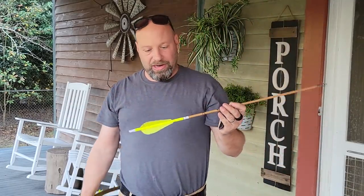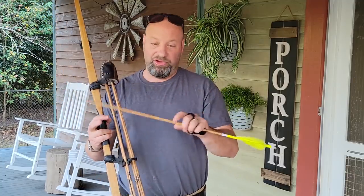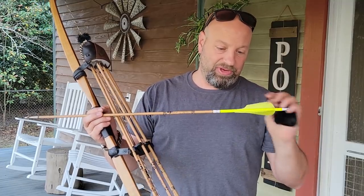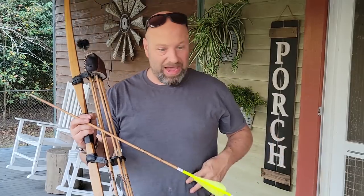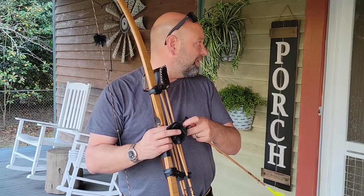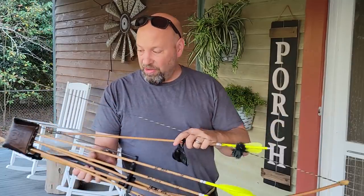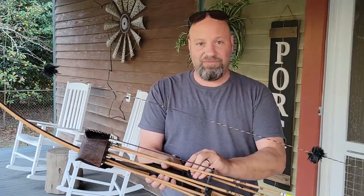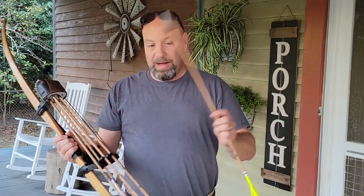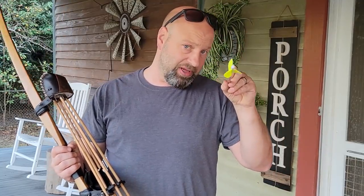My arrows are set up with a four-inch high-back feather that I chop myself. I take a five and three-quarter feather and cut them down to four inches. They are helically fletched with a pretty extreme helical. I like that heavy helical, with a cap wrap and a dip.